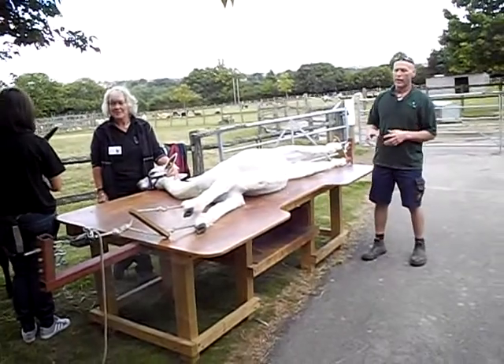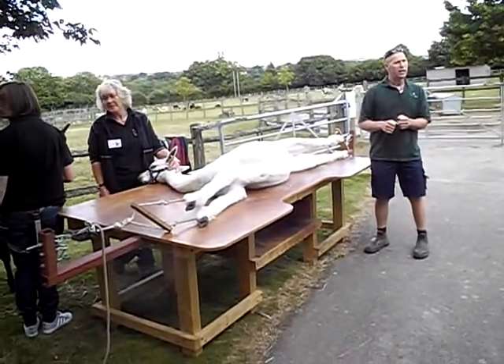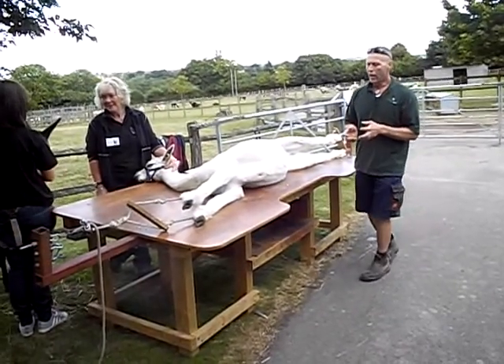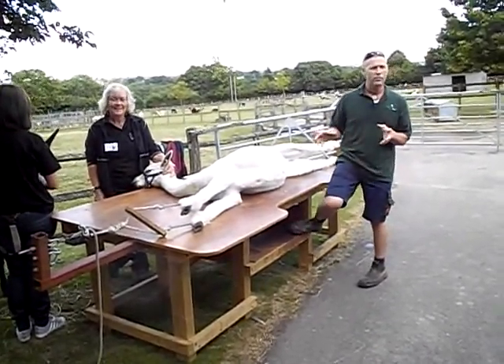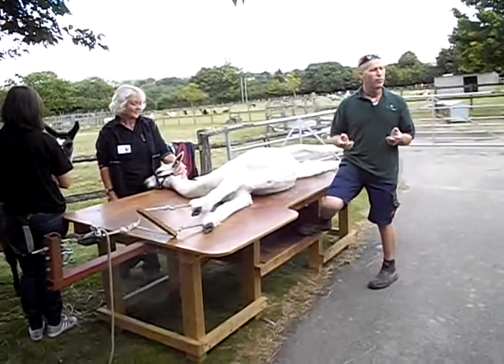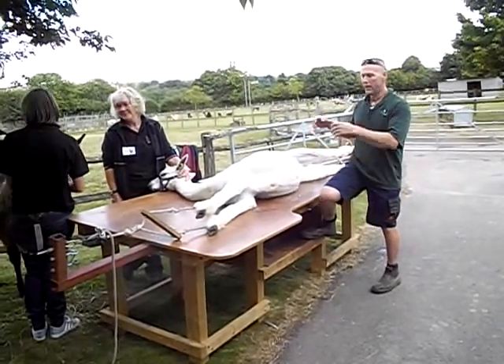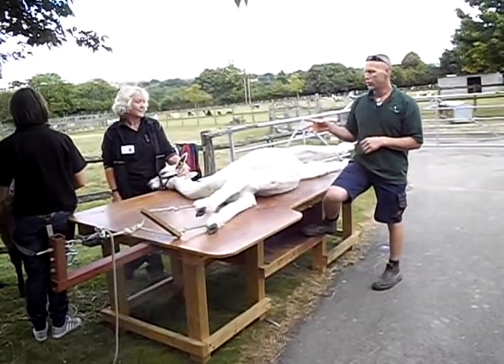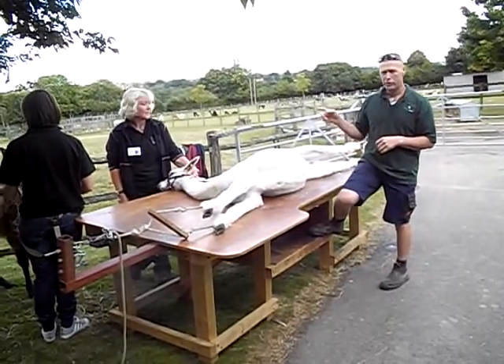While we've got the animal on there, we'll do the feet, we'll give them a shear, and we also do their inoculations — an annual inoculation, their vaccination. They'll get that quite often at the same time, and we will worm them as well. It's a perfect time, the animal's pinned down, we can give it a full MOT, and we also do the teeth, which we'll show you in a second.